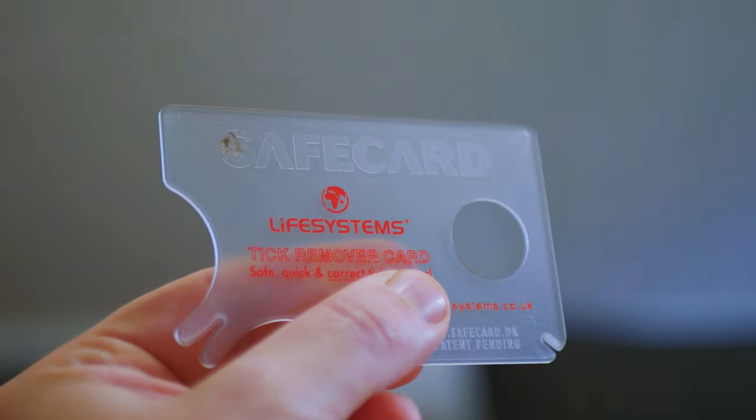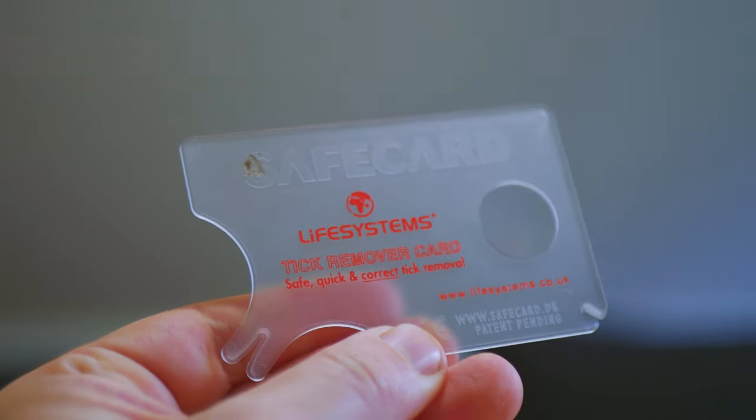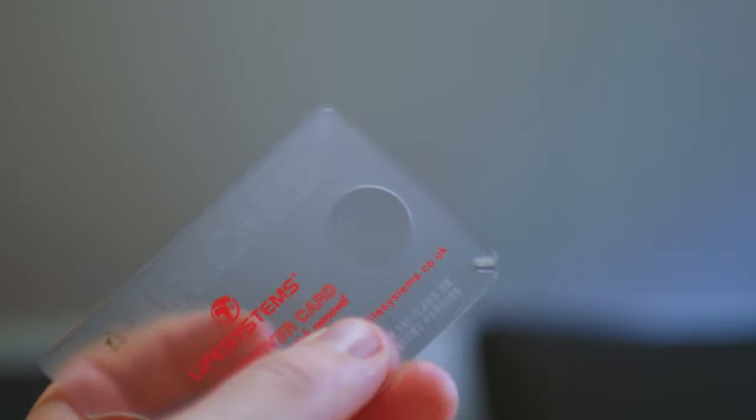I noticed mine about an hour ago but wasn't at home, so it took me an hour to get home. I have a safe card from Life Systems, which is a little plastic card that has two different size sliders and a magnifying glass to help you remove the tick safely.